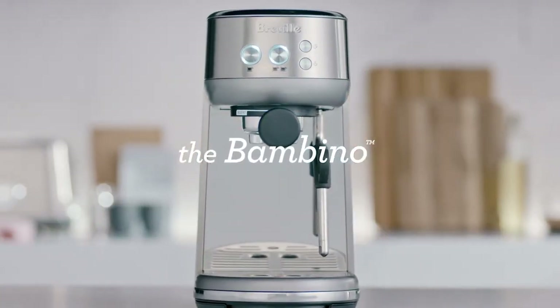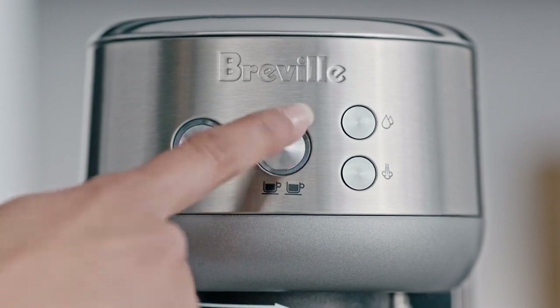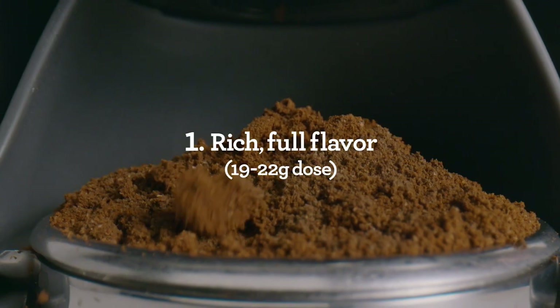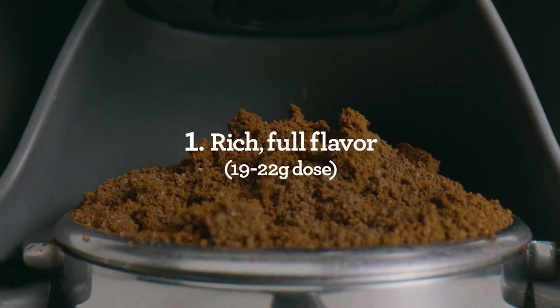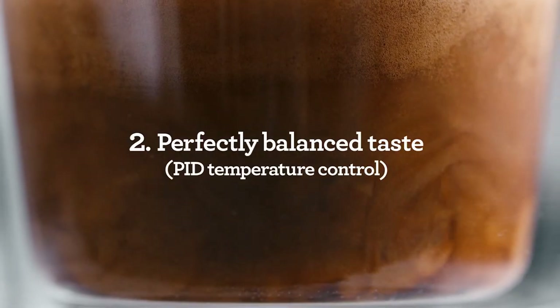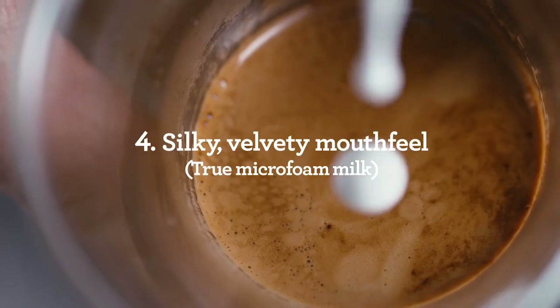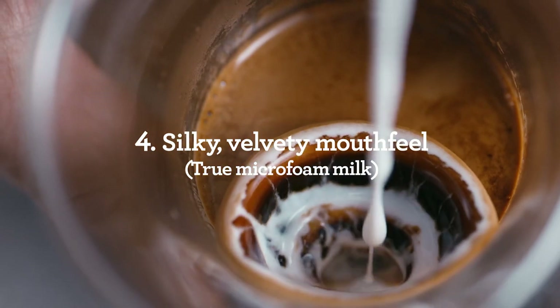The Bambino Plus is not without its drawbacks. It has a small water tank of 1.9 liters, which means you have to refill it often if you make a lot of coffee. It does not have a built-in grinder, so you have to buy a separate one or use pre-ground coffee. It does not have a pressure gauge or a pre-infusion function, which are useful for fine-tuning your extraction and getting more crema.